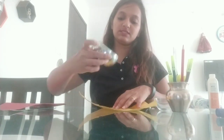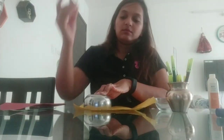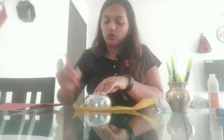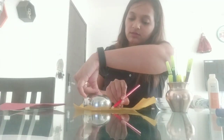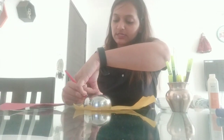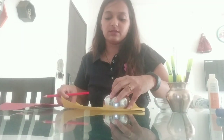First, on one chart paper you are going to place this container and trace it. You can do it with the help of your parents. Elder children can do the cutting on their own or take help of their parents. I'm going to draw two big circles.